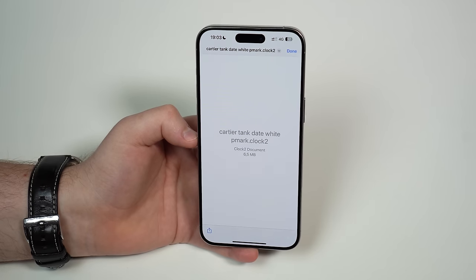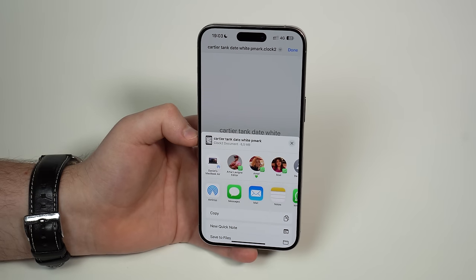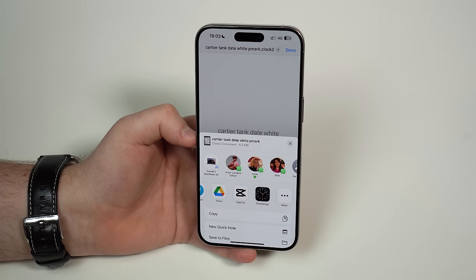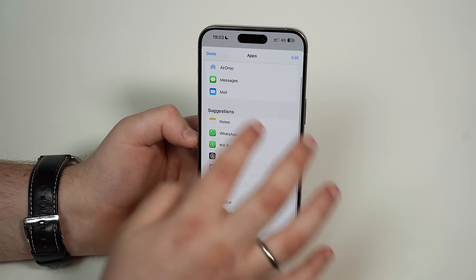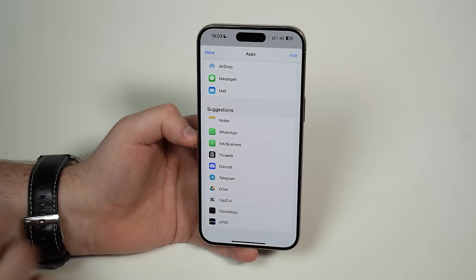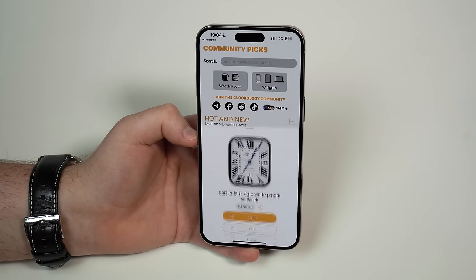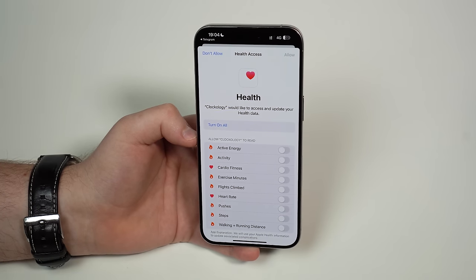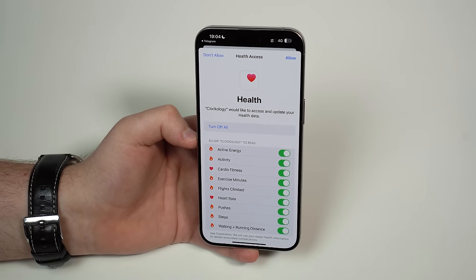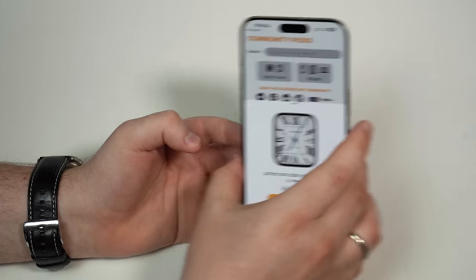Tap here on the file — it's going to quickly download. Then you'll have this page. Tap on the share button right there and you can share to Clockology. You need to open this file in Clockology, so slide until you see Clockology. If it's not shown for some reason, tap the three dots or 'More' and Clockology will be there with a green plus button. Tap on it and it's going to appear in Suggestions. Clockology is right there, so tap Done, then tap Clockology. Everything is ready for me to install on my Apple Watch. For the first time you use Clockology, it's going to ask for permissions — you can turn them on because some watch faces can take advantage of your health data, but it's optional.